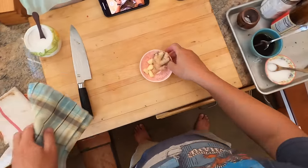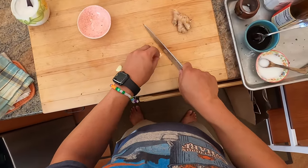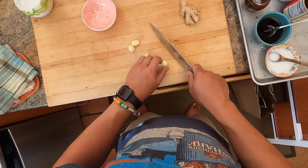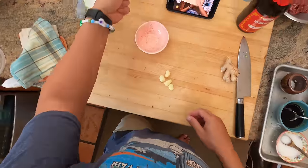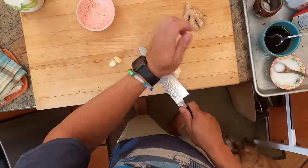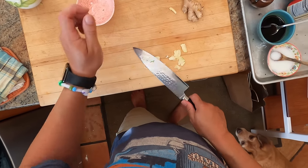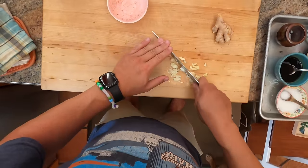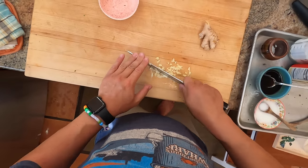Our last two ingredients are aromatics: garlic and ginger. This happens to be pre-peeled garlic, which is not the greatest to use - some people are vehemently opposed to it but sometimes I just get it because I'm feeling lazy. So smash, smash, smash, smash, smash.